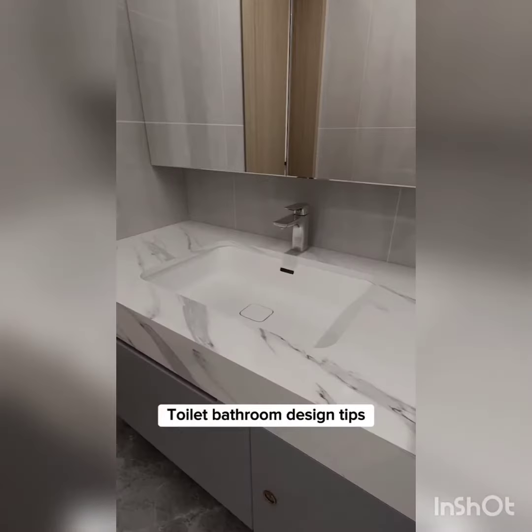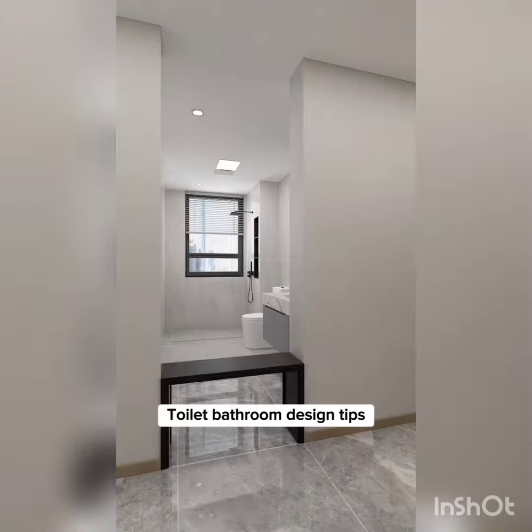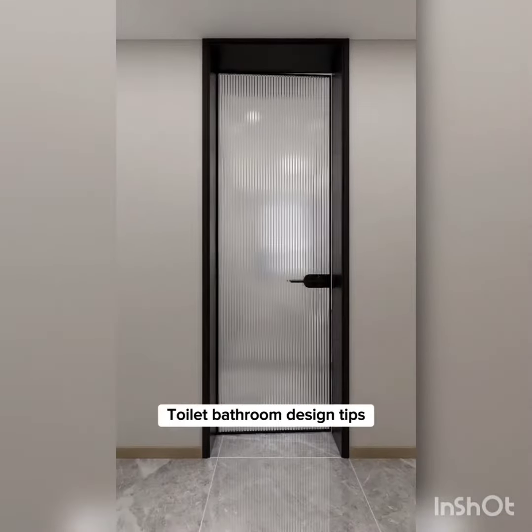8 Bathroom Toilet Design Tips. Tip 1: Do not install a half-wall bathroom. The water pipe noise can cause sleep disturbance. Instead, install a narrow frame on the outside wall with ultra-white Changhong glass door for soundproofing and privacy.